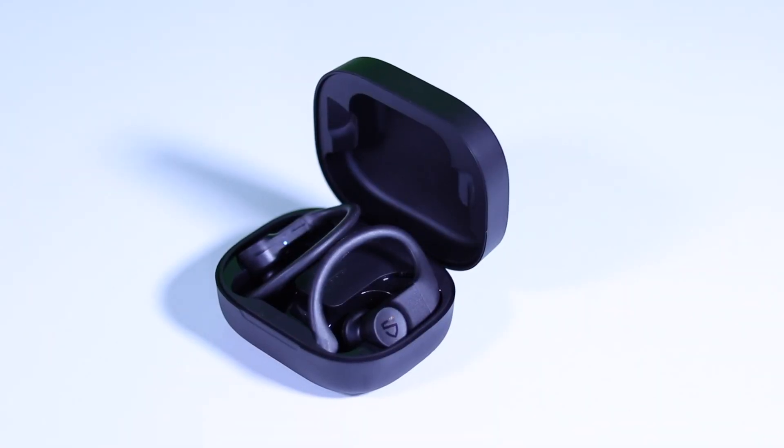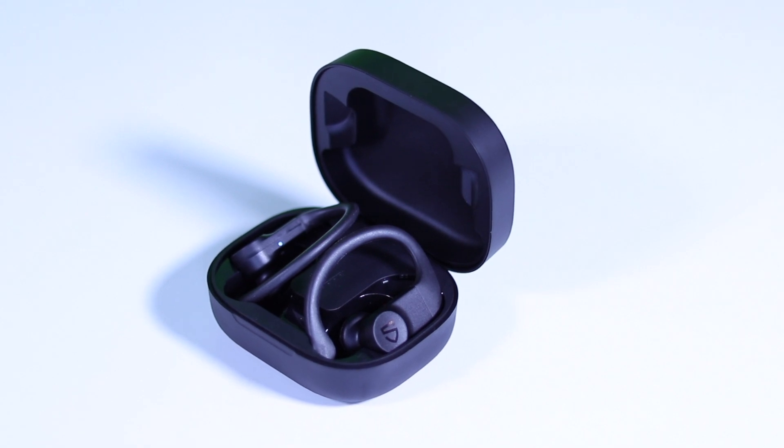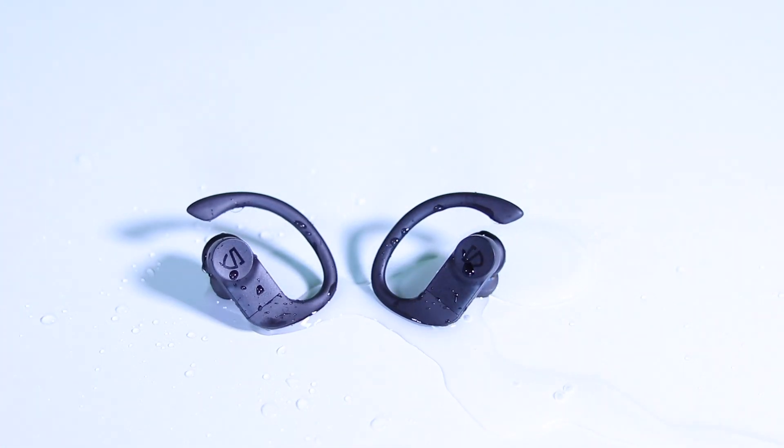The TruWings feature Bluetooth 5.0, so you really shouldn't experience any connection issues. They are also IPX7 waterproof, so sweat and water should be no issue at all. If you want to clean the earbuds you can run them underwater with peace of mind knowing that they won't get damaged.